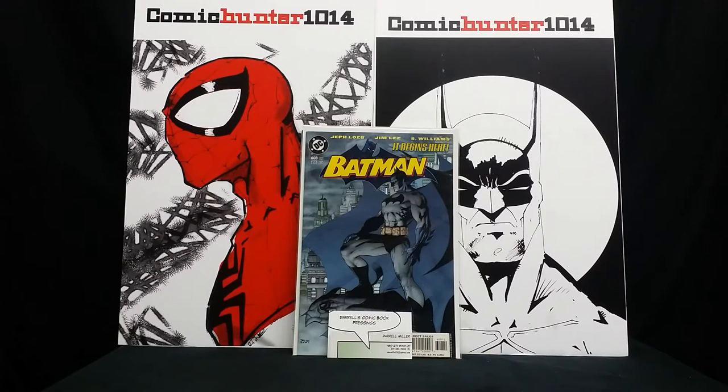Hey everybody, it's Comic Hunter 1014 coming at you with a book that I got pressed by one of the YouTubers that I came across probably about two weeks ago.